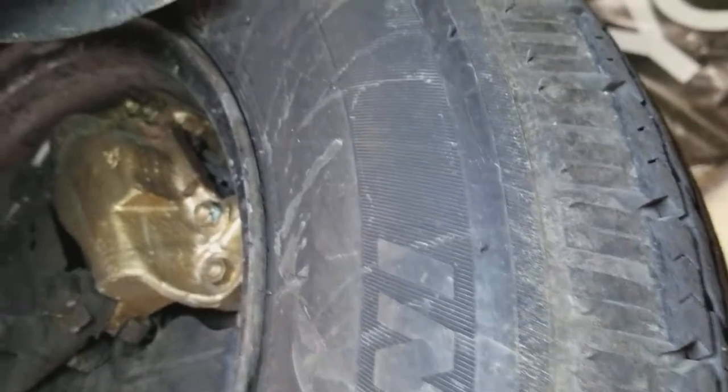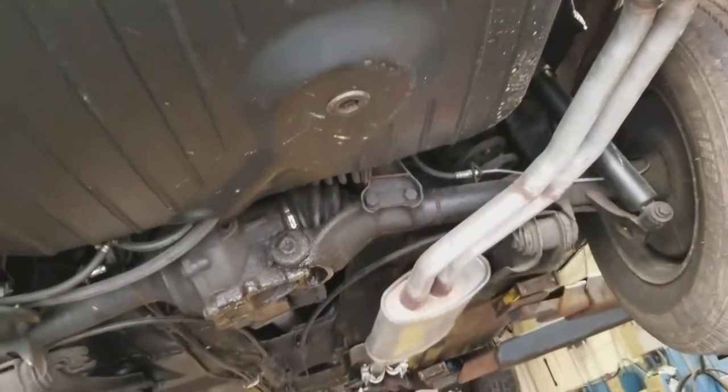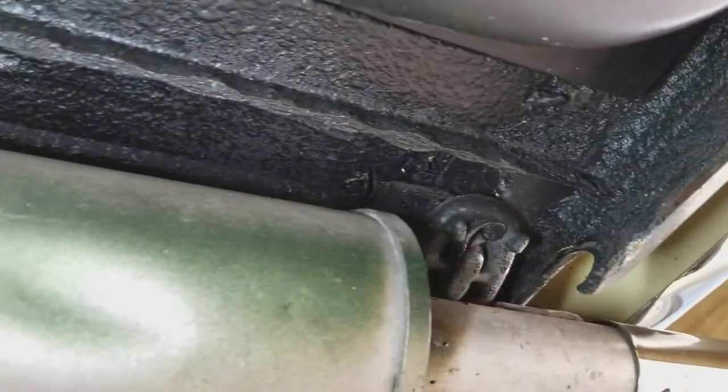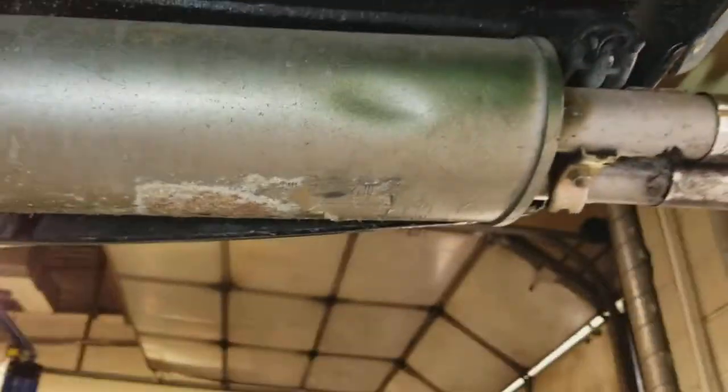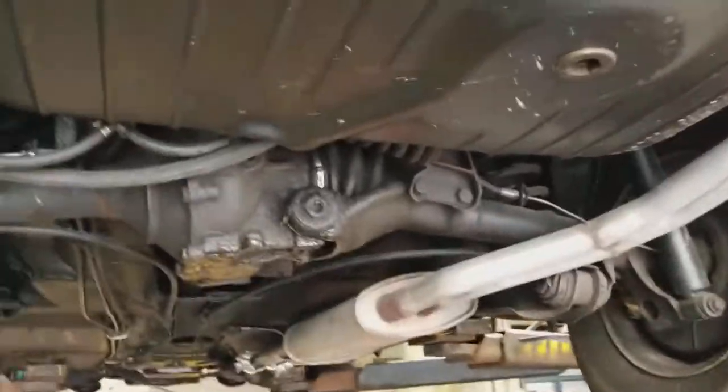The rear calipers were also redone. There is a silver line exhaust, and the mounts for the rear bumper are here. You can see it on the inside as well.